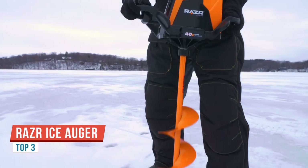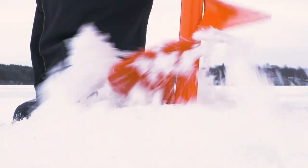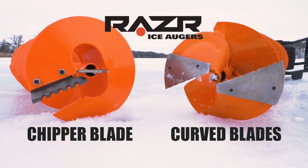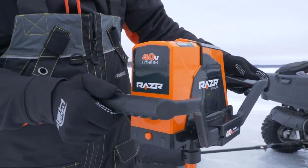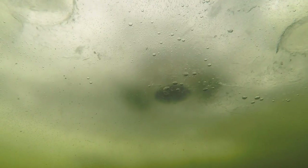This is one of the new Razor electric augers. It includes a full-size auger and your choice of fast-cutting curved blades or heavy-duty chipper blade for reopening old holes. This model is powered by a 7-amp-hour 40-volt lithium battery that delivers enough power to cut through 1,755 inches of ice on a single charge — that's 148 holes through 12 inches of ice.